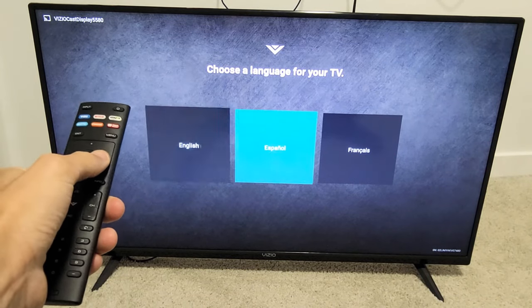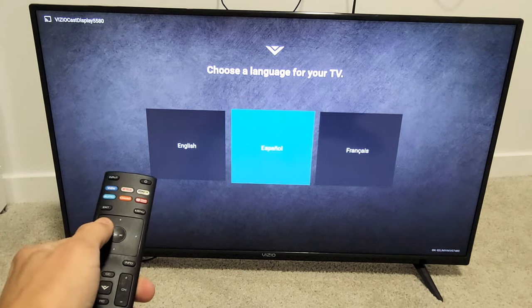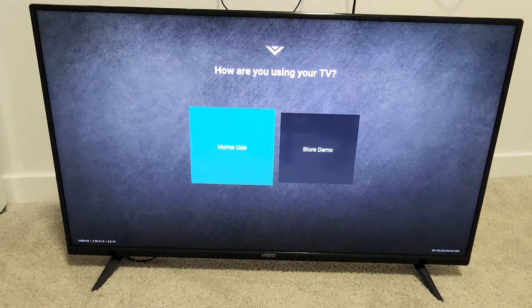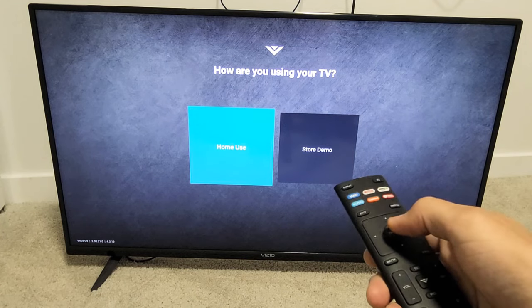I have a Vizio Smart TV here. I'm going to show you how to set it up from the very beginning. First thing is go ahead and choose your language. I'm going to go with English. We want to go with home use. Click OK on the remote.